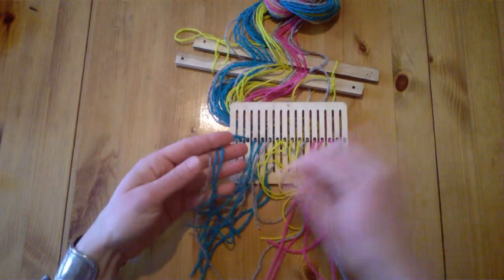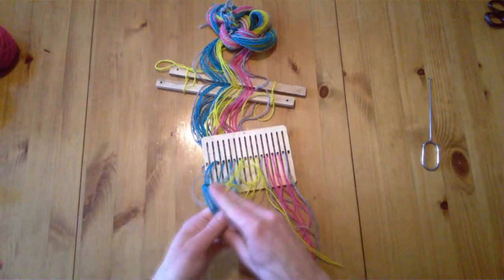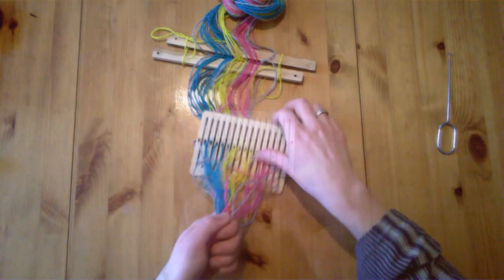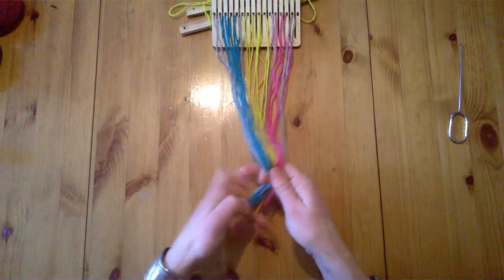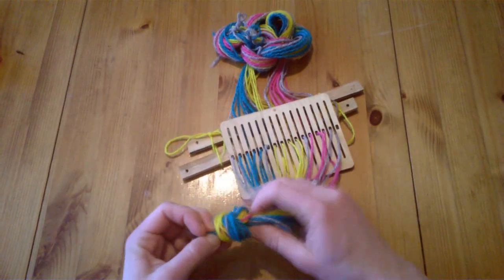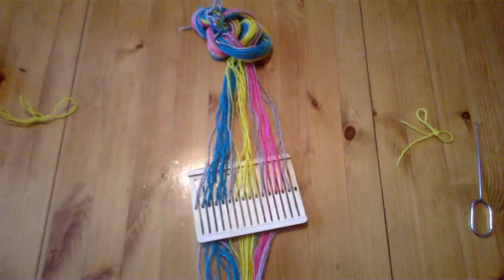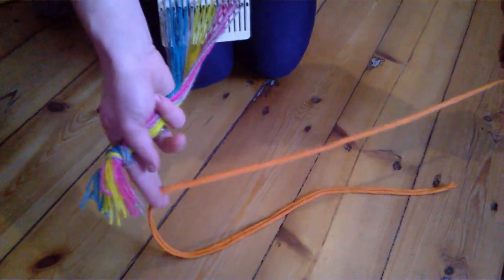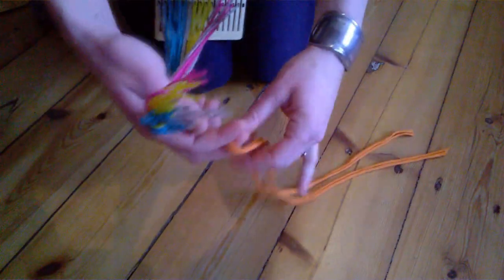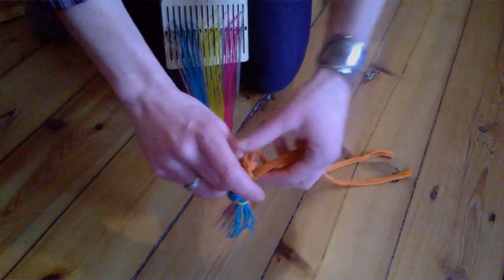Now we're going to gather the ends so we can tie them all together. Now that we have the ends together, we'll make a simple overhand knot. We can also release our leasing sticks. Here I just have a fabric scrap — you could use a cord, a belt, a rope, anything really — and I'll just make a simple attachment here.